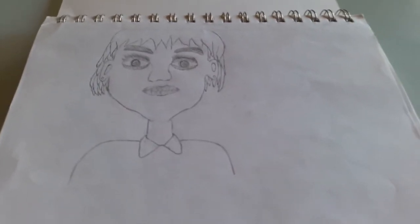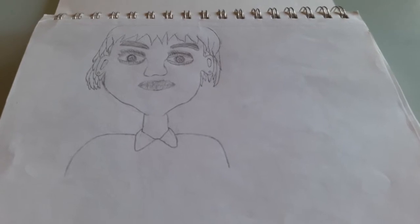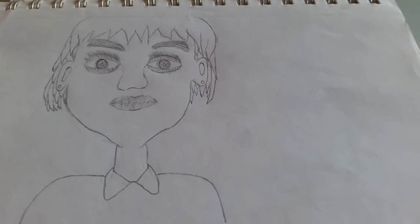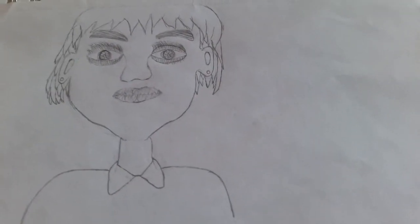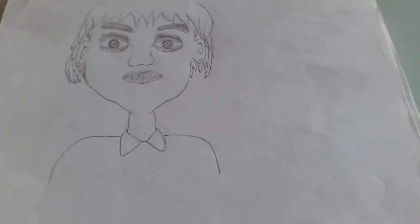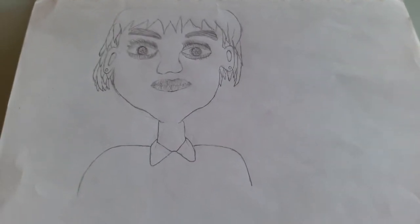First up, I think this is one of my first attempts at realistic drawings. I don't think I got very far. The eyes are pretty uneven. I mean, it looks okay. This is also kind of a video of me judging.